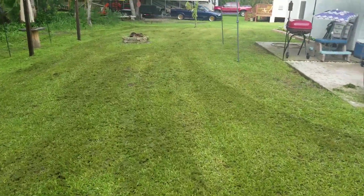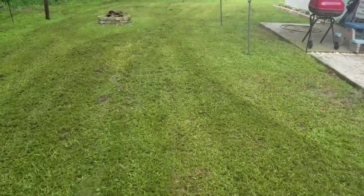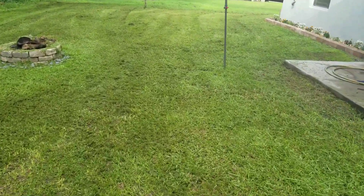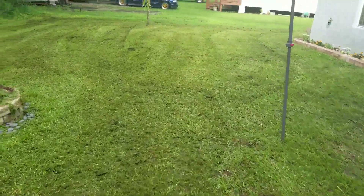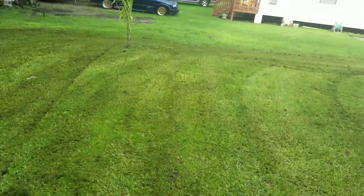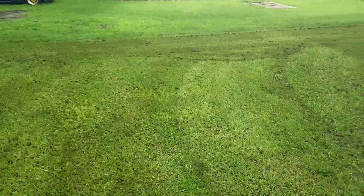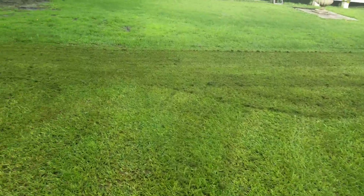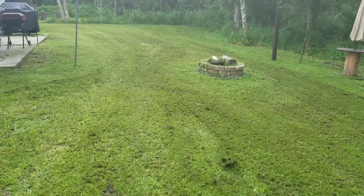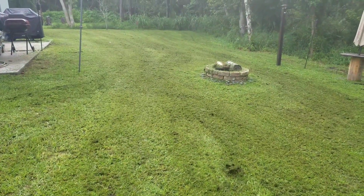It rained this afternoon before I could get out here. I don't start mowing until about 4:45 to 5 o'clock, so I'm very limited. In Florida you get your thunderstorms right around 2 to 2:30 in the afternoon. While most other companies are going home for the day, I'm just getting started. I'll blow everything off and show the completed product.